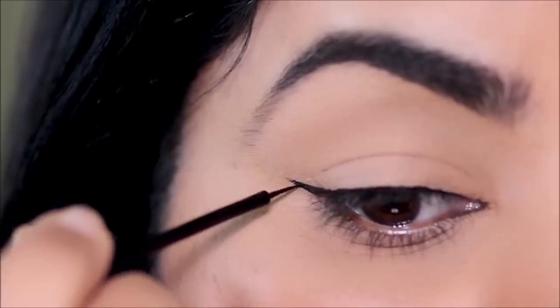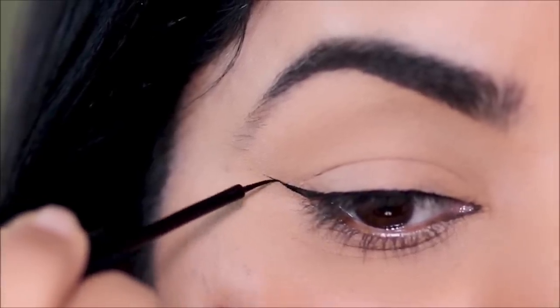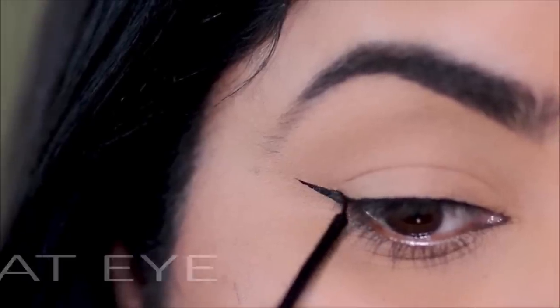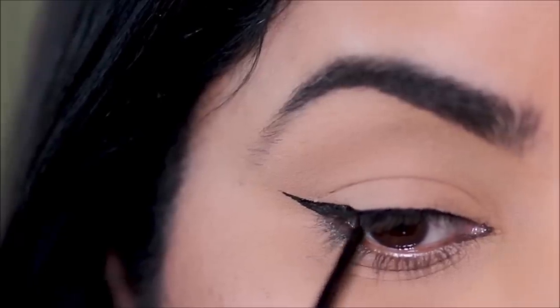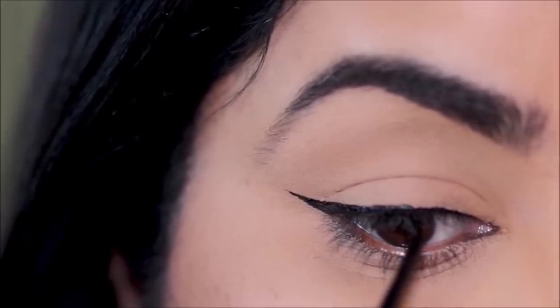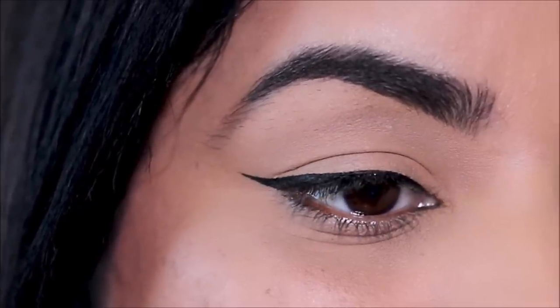Extend the wing further and make the outer corner thicker for a cat eye. Cat eye liners give you a very retro-inspired feel to your eye makeup and of course elongate your eyes.